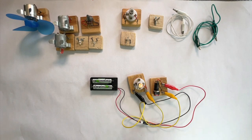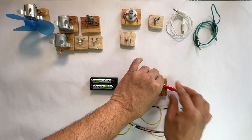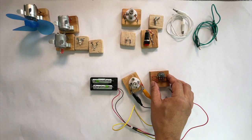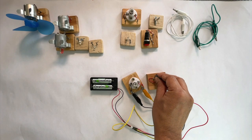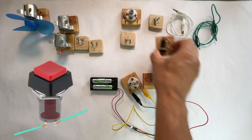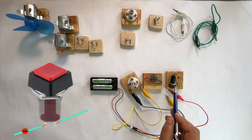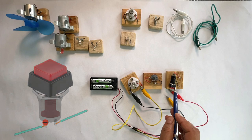This is a simple on-off switch and there are many different types of switches. For example, this is another type of switch that controls how many electrons will flow in the circuit. In the first switch, when the metallic plates inside the switch were connected, all the electrons were flowing. When the switch was off, the metallic plates were disconnected and no electrons, or zero electrons, were flowing.